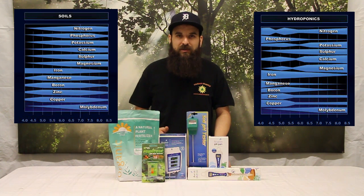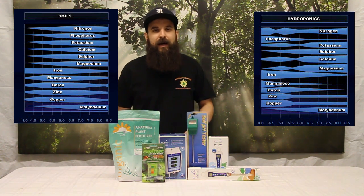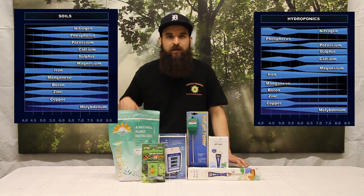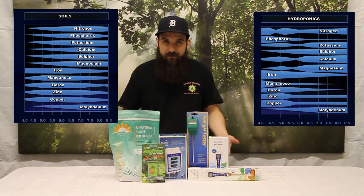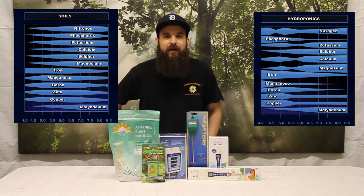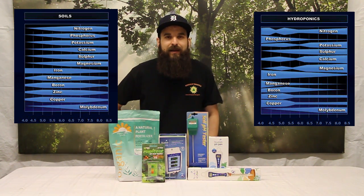We need to get much higher — closer to 7, with 6.8 to 6.5 at the lowest — to keep phosphorus, potassium, and calcium levels high for flower. The way phosphorus shows itself as a deficiency is the large fan leaves at the very bottom of the plant will start to go yellow, develop dark spots, and then brown crispy tips. If you've ever had that in flower, you're running a little low on phosphorus, and a good way to check is whether you just weren't giving enough phosphorus or your plant couldn't access it — check your soil pH.